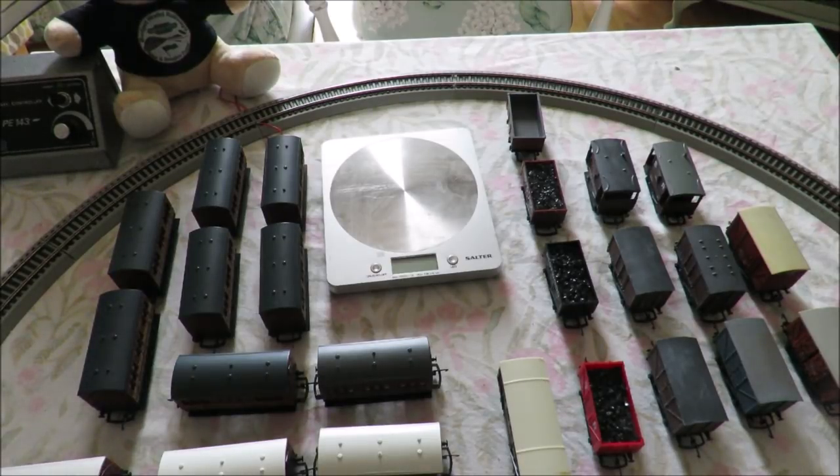Hello and welcome to Budget Water Rallys. Today I'm going to be testing how much weight Hornby 040s will pull.